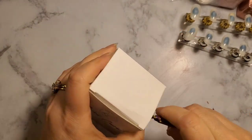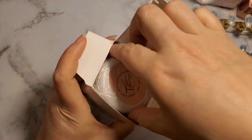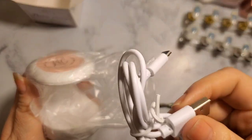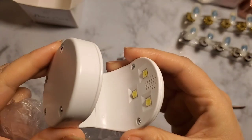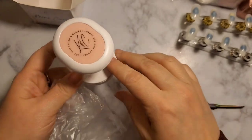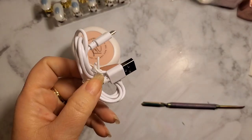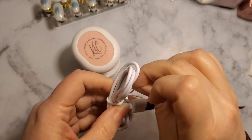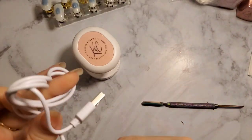This is a curing lamp, and it is such a space saver. I really like the style of this lamp. Some lamps have the power button on top or on the side; this one has it right on the base. The power button is right there — perfect for when you want to do a nail extension with gel. You hold the nail extension in place and then hit the power button. It goes for, I believe, 60 seconds.